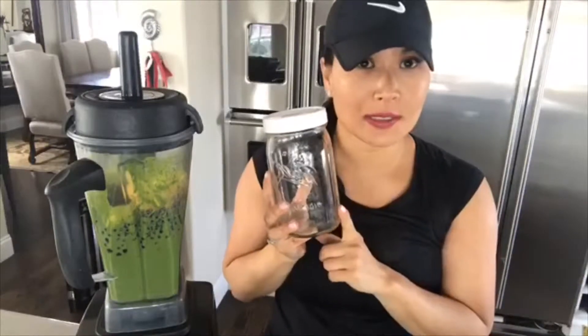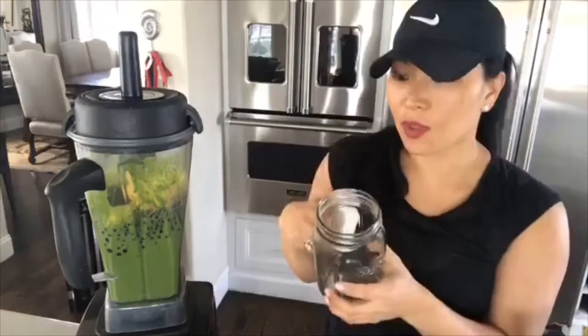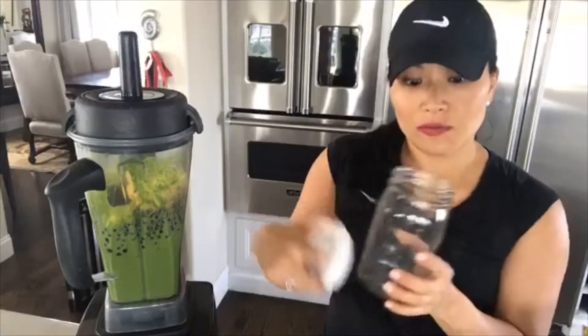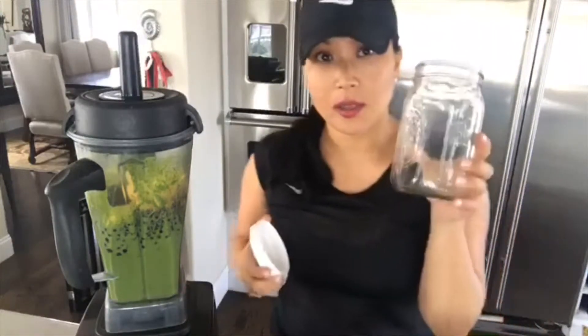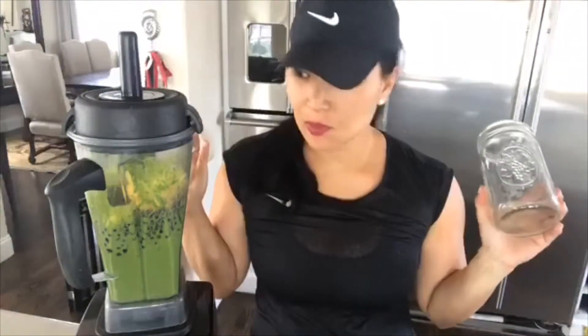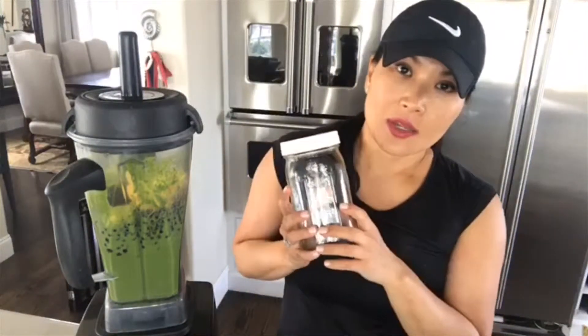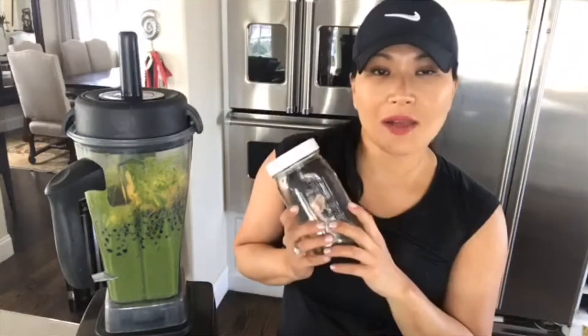I have so many of these mason jars that I got from Amazon. This will fill two of these — I'll drink one and put the other one in the fridge to have tomorrow. So this cuts down the time and gives me my nutrients. I would have this with a lot of ice and drink it kind of over half an hour.